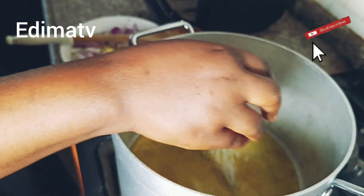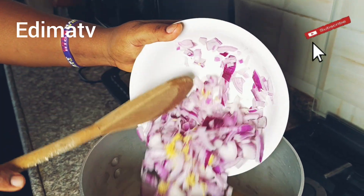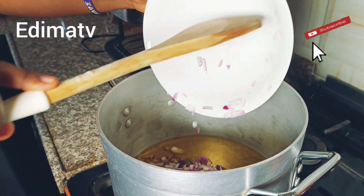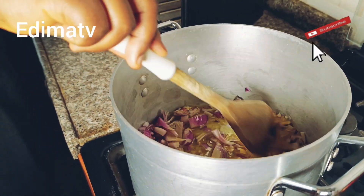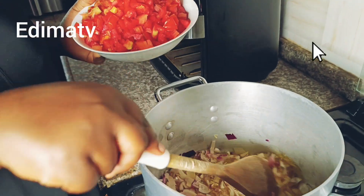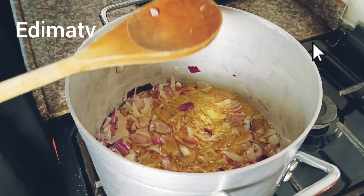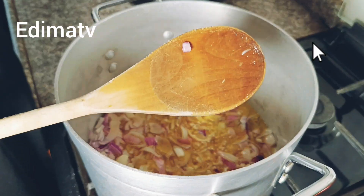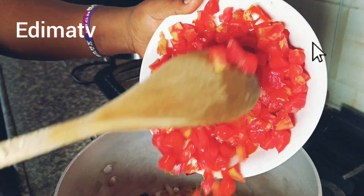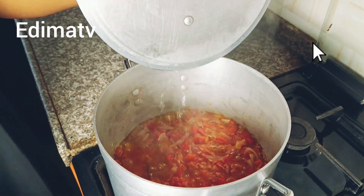I'm adding a little salt. Now turning in my onions, ginger paste, and garlic paste — giving it a stir, letting it fry for a few minutes. I don't want the onions to be too soft; I still need them to be a little bit crunchy. Now I'm adding my fresh tomatoes.